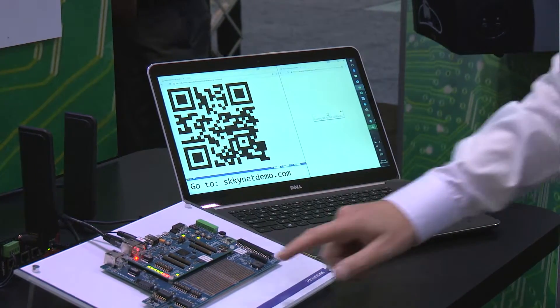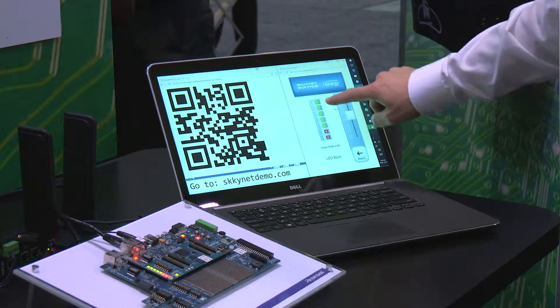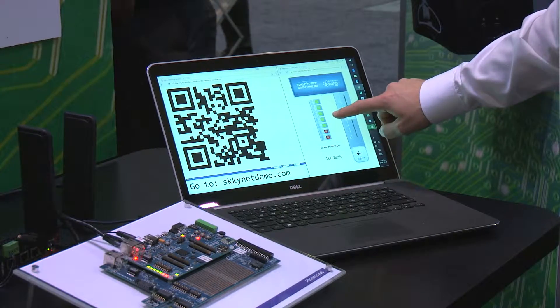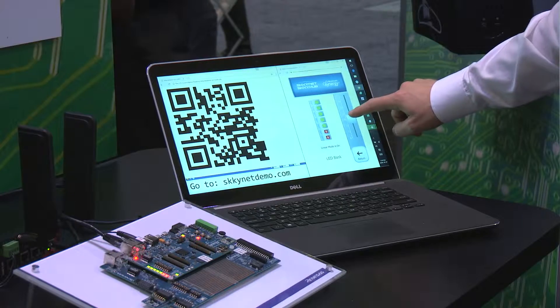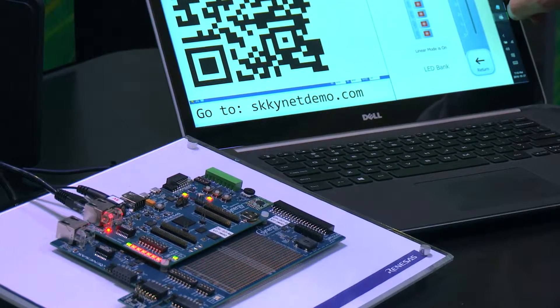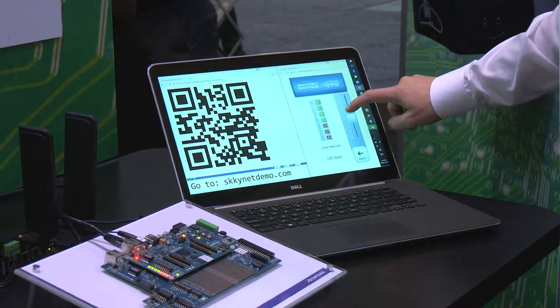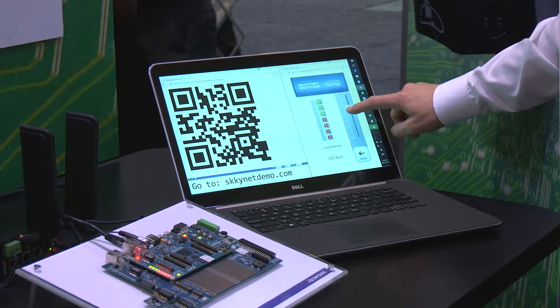Now I can take a look at the LED bank here. You can see that this LED bank is also represented remotely, but we can also control it remotely. If I grab the slider and move it down and up, you see minimal propagation delay — essentially microseconds above the network latency.